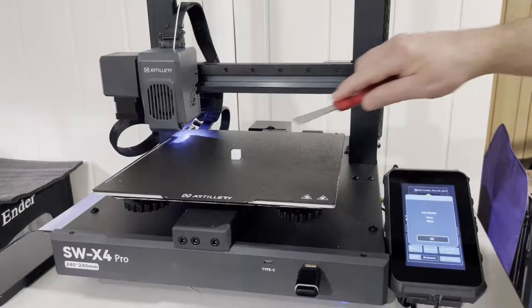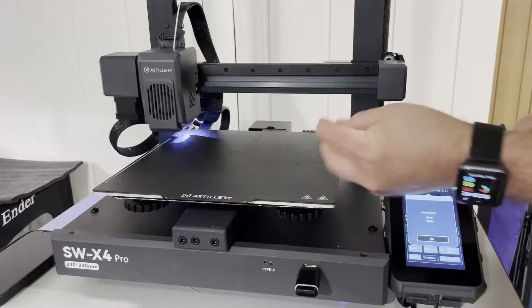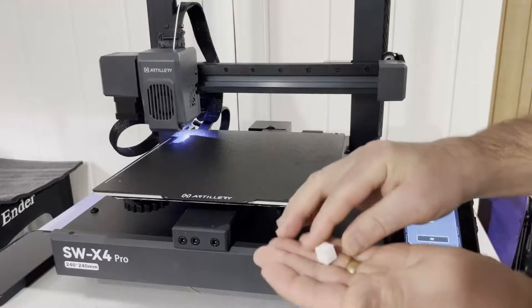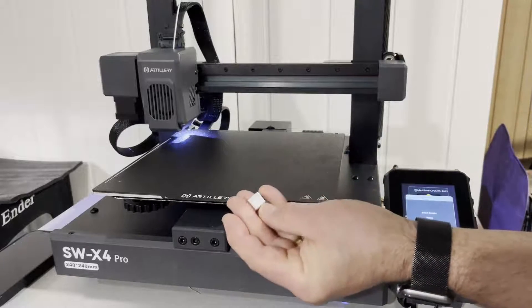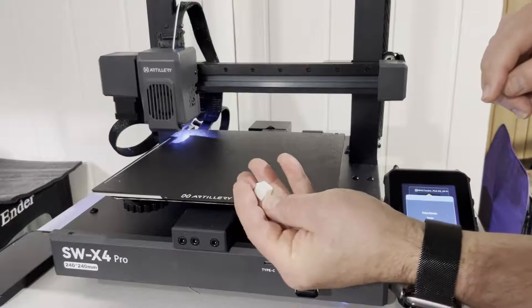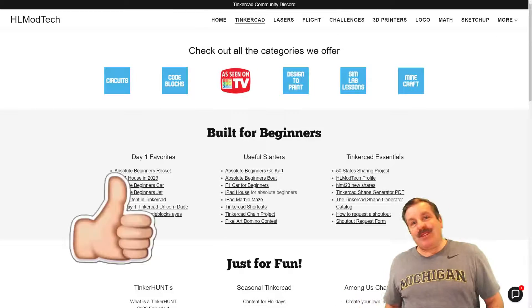And here we are — all finished! The scraper barely needed it, the print released that gently. After about five minutes we've got our awesome little cube. I love how even it came out, and I'm looking forward to the next cool prints with the SWX4 Pro.